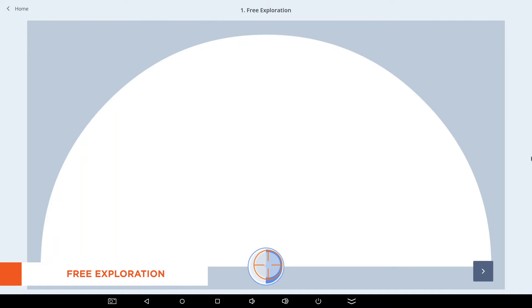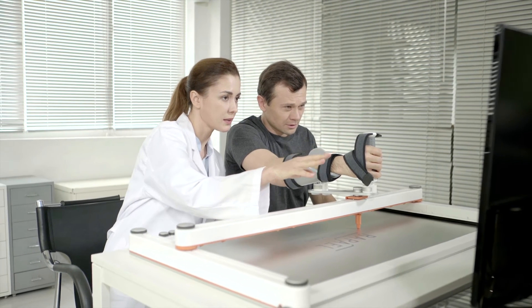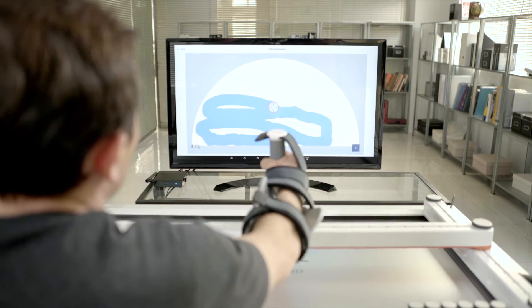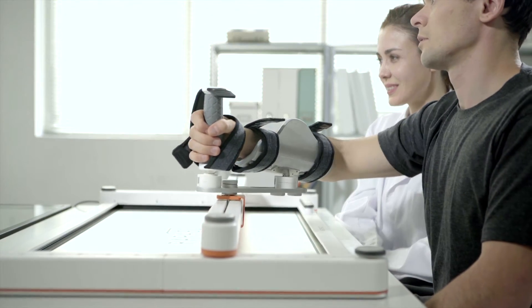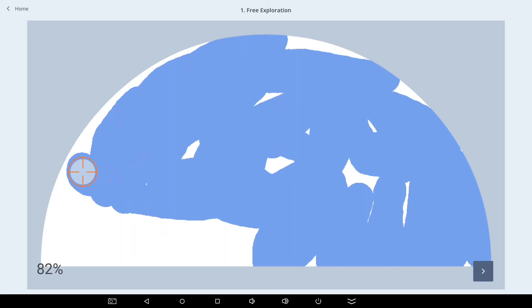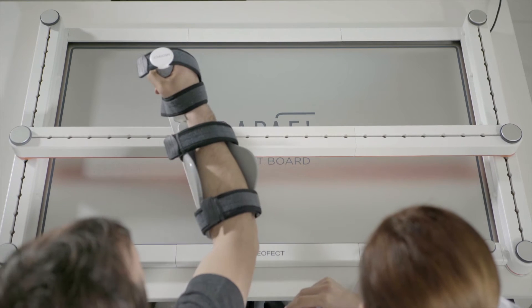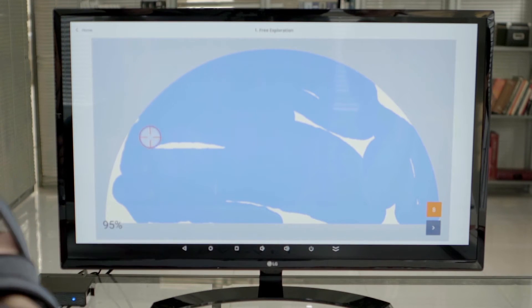Free exploration is an evaluation task that allows the patient to sweep across multiple areas, allowing free movement on the SmartBoard. The purpose of this evaluation is to measure visuomotor mapping development and the range of motion. Within a given time, the patient is encouraged to sweep over as much of the area as possible on the board within the semicircle, and to explore areas farthest away from the center.